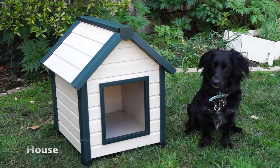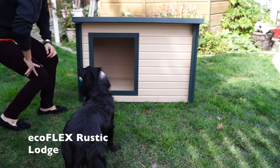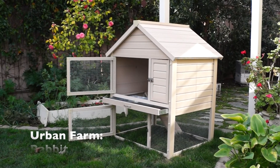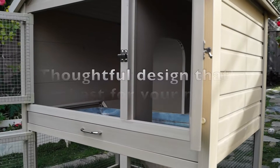Ecoflex's outdoor line includes the Ecoflex bunkhouse and rustic lodge-style doghouses in multiple sizes. Our Urban Farm Line is made with galvanized mesh and the highest quality materials for stylish, thoughtfully designed outdoor rabbit hutches and chicken barns and pens.